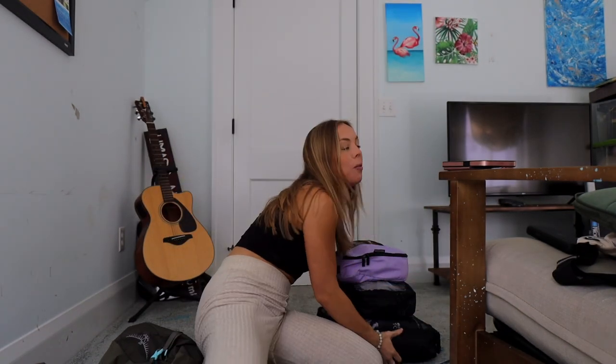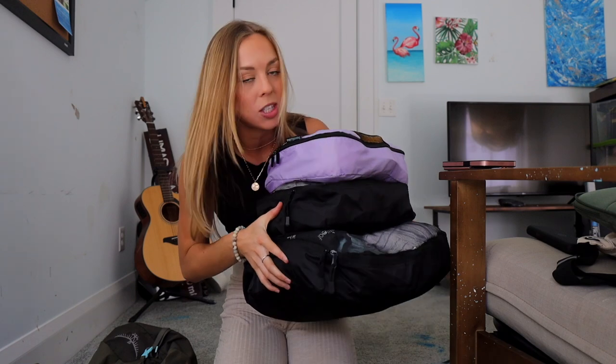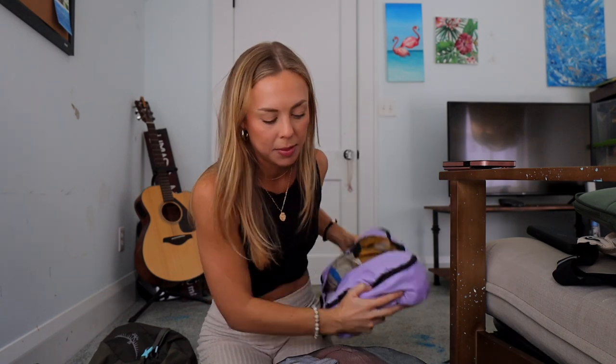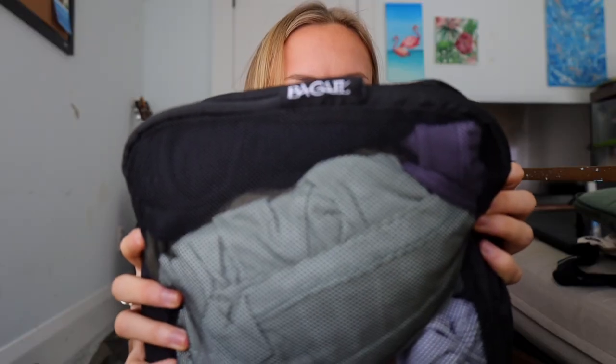I'm using three packing cubes — everything I'll be wearing for the next three months is in one of these. Two are the black ones I got off Amazon, which are really durable. The purple one I don't love — the zippers break a lot — but the black ones are the brand Bagail. Let's start with the biggest cube.